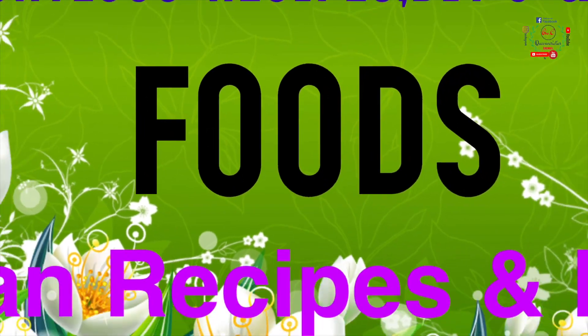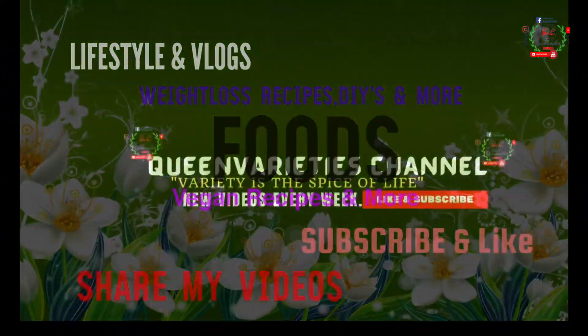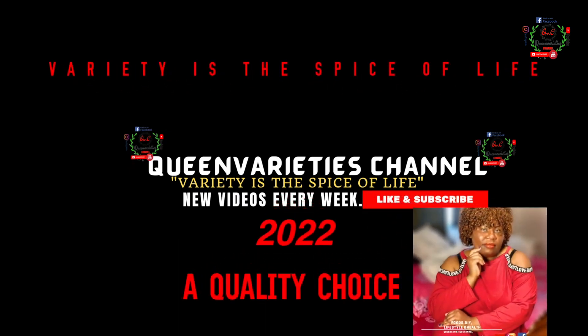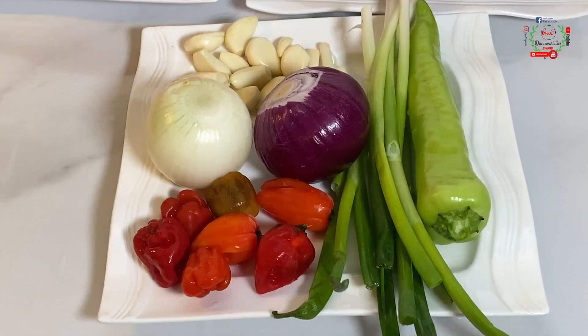Hello friends, welcome back to Paint Varieties channel. Today I will share a perfectly fried Nigerian stew recipe with you. Don't forget to like and subscribe, and share my video with your friends and loved ones.